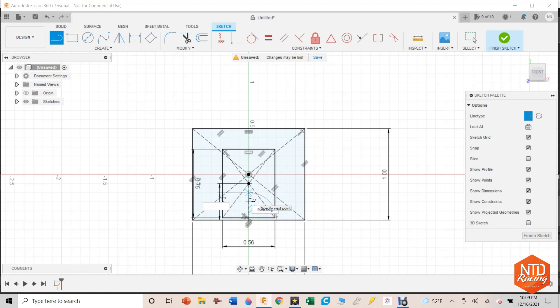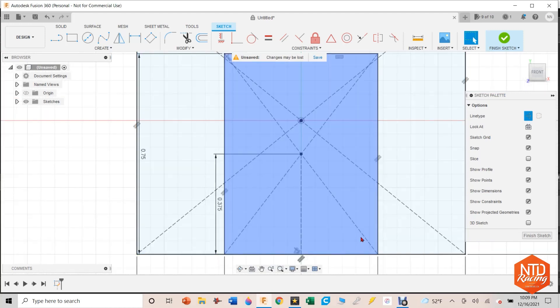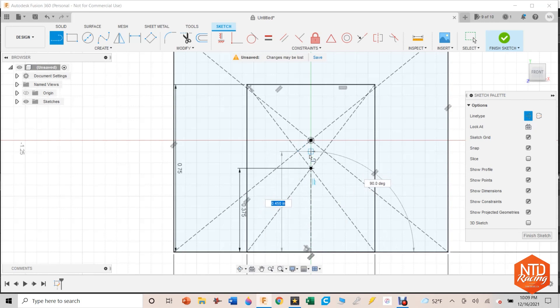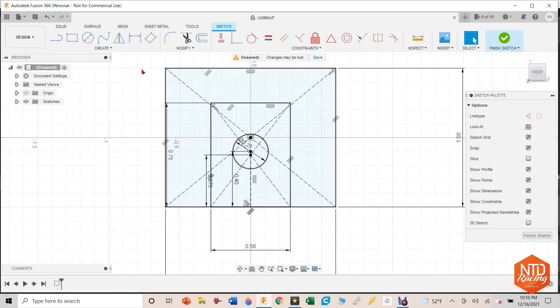I made an error — this should be 0.375 right here. I'm going to double-click on that and change it, which is pretty cool. That's going to move the whole box down, and now there's no gap. I'm going to construction line again, off the center bottom, 0.4 inches up. Then hot key C, turn off construction lines, and put a hole — 0.25 inches right there. Those are the three things I'm going to either extrude or cut out.